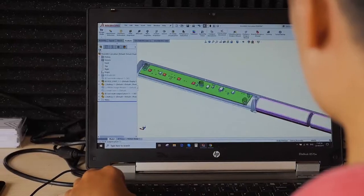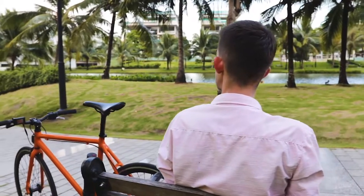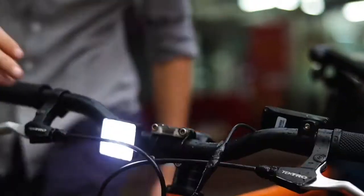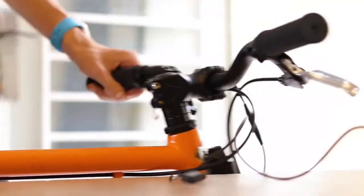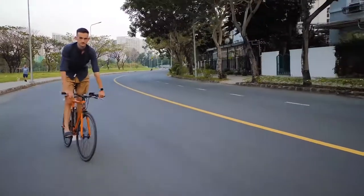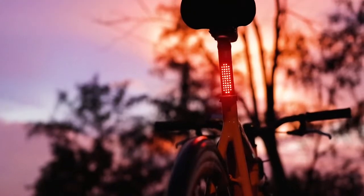Thanks to its integrated electronics, Beacon is practically invisible when turned off, making it a natural deterrent for theft. Beacon will also give you a heads up when it's time to charge. And with its magnetic cable, it's as easy as — a full charge will give you up to 20 hours ride time. Plus the cable also allows you to receive the latest firmware updates.